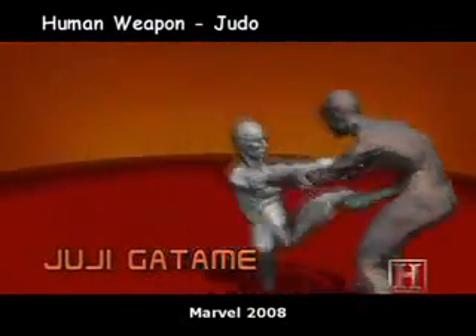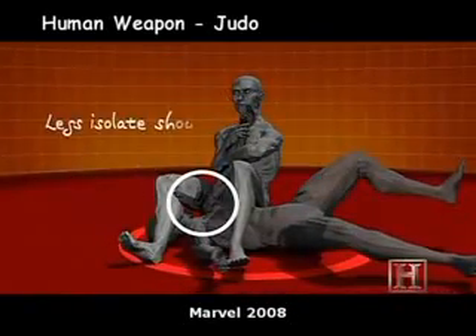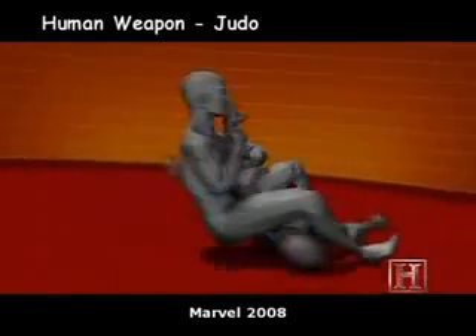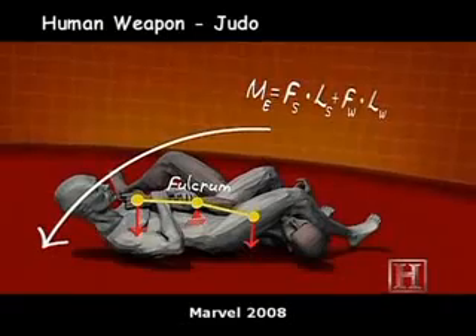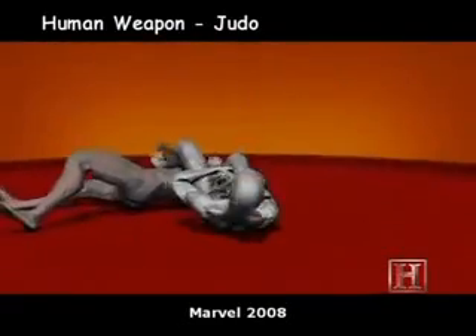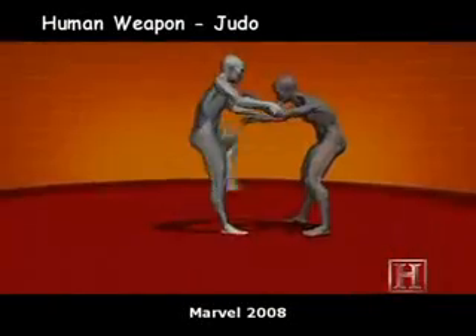By bending the elbow across the fulcrum of your hips, you're subjecting the weak joint to the leverage of two strong forces: the pull of your thighs on his shoulder, and your hands on his wrists. As little as 1,000 pounds of force can be enough to destroy the elbow. The leverage of the armbar can supply much more than that.